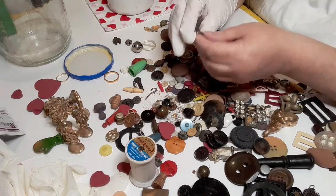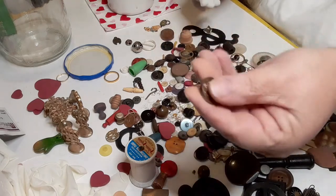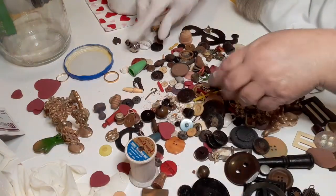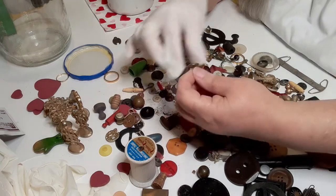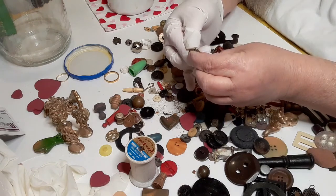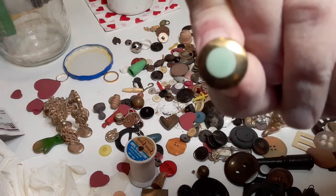We have a button with no markings but it appears to be plastic. It's just hard to tell what things are made out of when you've got your hand gloved. This one does have a mark on it but I'm not sure what the mark is — it is a metal button.